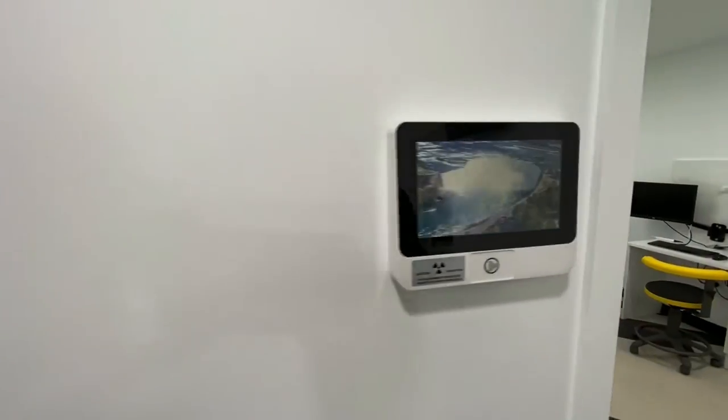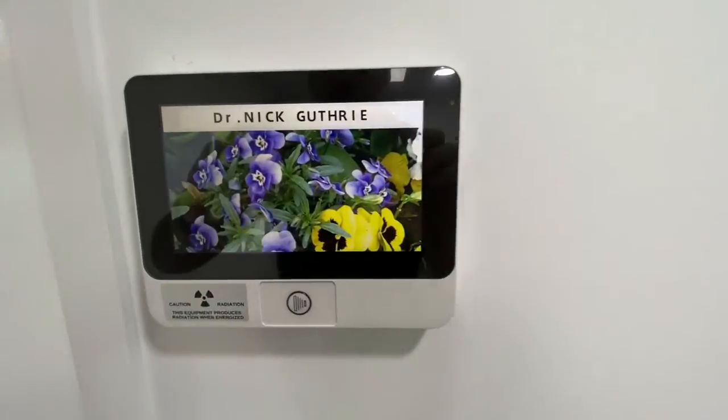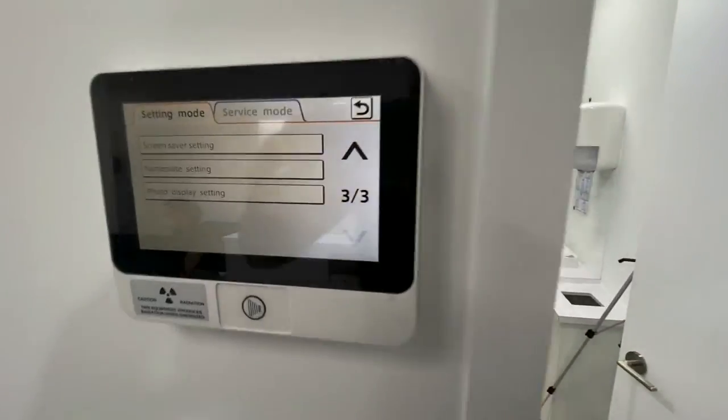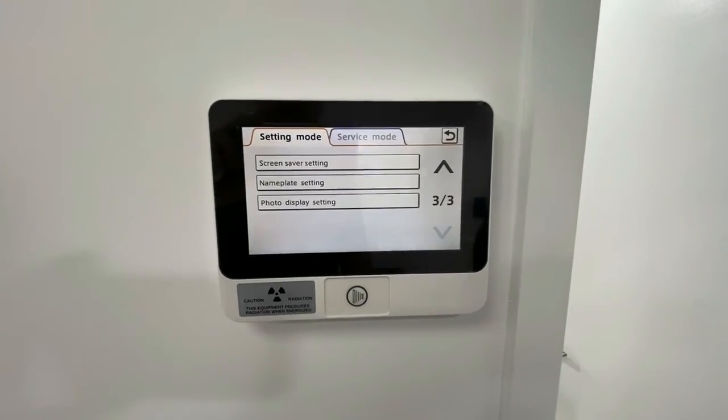We can just drop in a nameplate name like that, or we can have it on the default screensaver mode. All those photos are pre-loaded with some presets, but you can then put your own photo library in there if you want to. It's quite easily loaded with a USB.